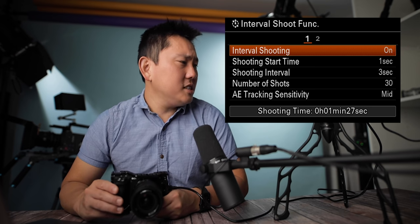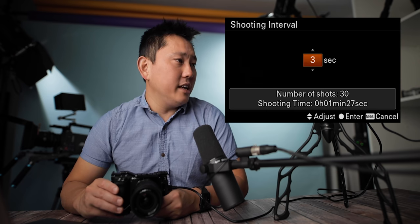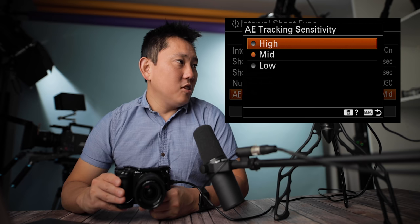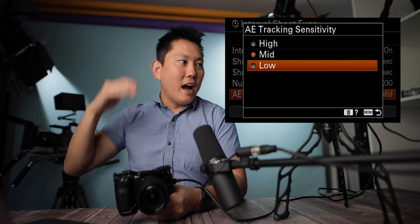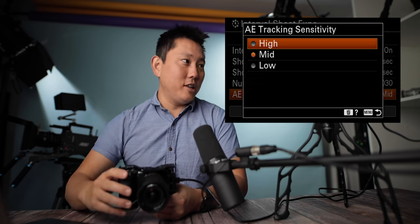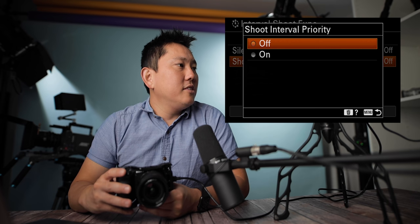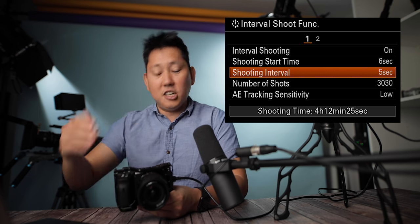Interval shooting function: you can turn it on, set a shooting start time — kind of like the self-timer — and then set shooting intervals. If you wanted to shoot every five seconds, you could definitely use this for time-lapsing. Number of shots can be set to a couple of thousand. Auto exposure tracking sensitivity controls how fast the exposure changes. For a time-lapse, if a cloud comes over, it's better to have it on low so it doesn't change too drastically. You can also make it silent and set shooting interval priority over shutter speed.